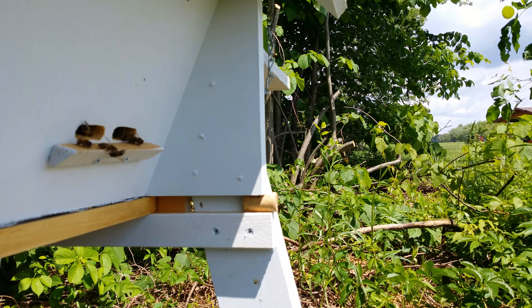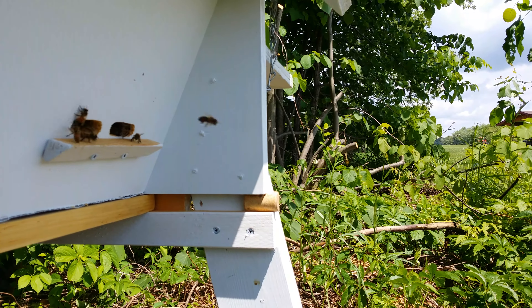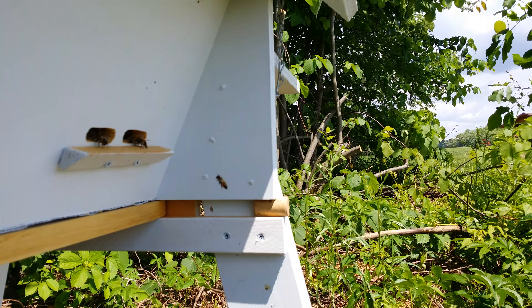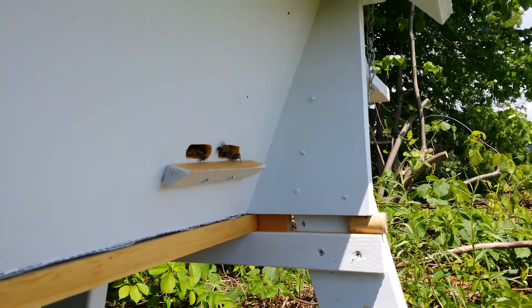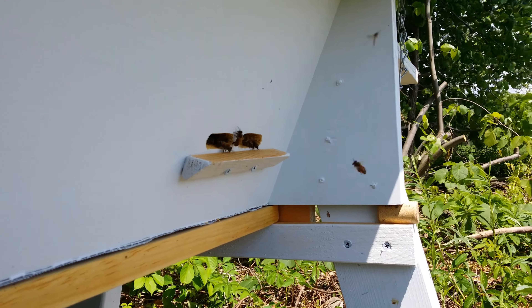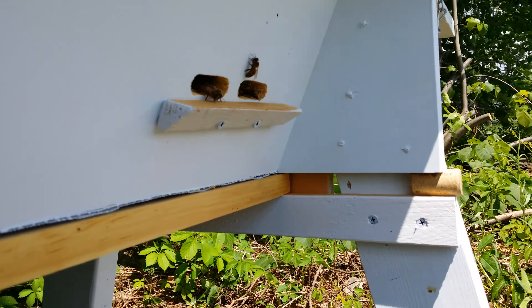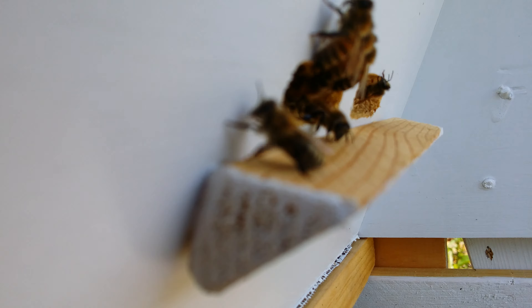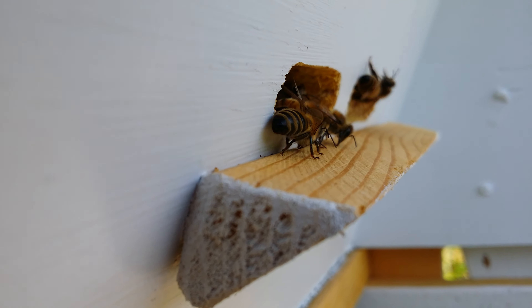Not quite in front of the hive, I'm kind of off to the side, but still — it's quite the army right now. They're doing fantastic. Closing my zoom in here — that bee was like, get out of here man, what are you doing?